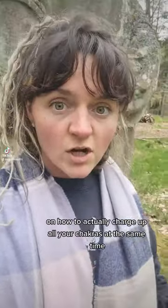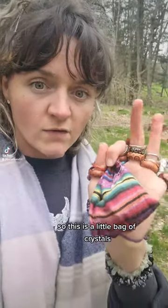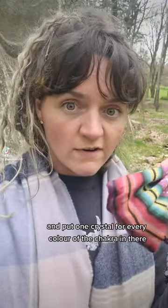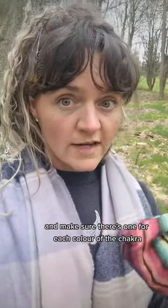When you use a staff, it connects you and grounds you to the earth. Now this is a little secret on how to actually charge up all your chakras at the same time. This is a little bag of crystals. Get a little bag — make sure it's made out of a natural material, like cotton or something — and put one crystal for every colour of the chakra in there. You want seven crystals in total, one for each colour of the chakra, which is each colour of the rainbow.